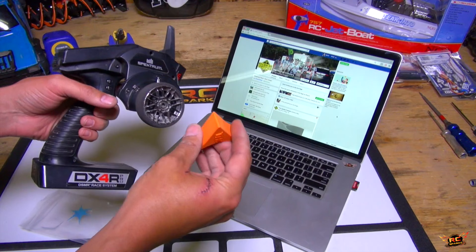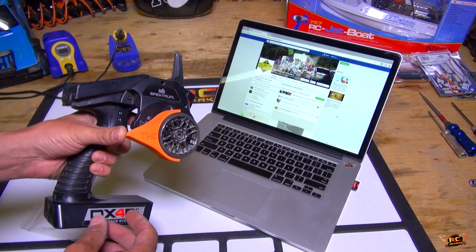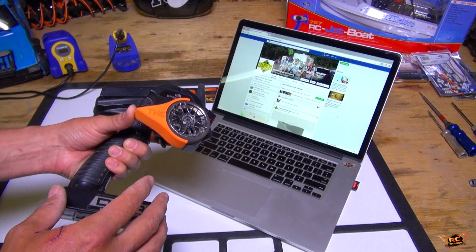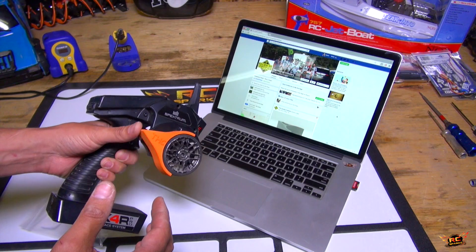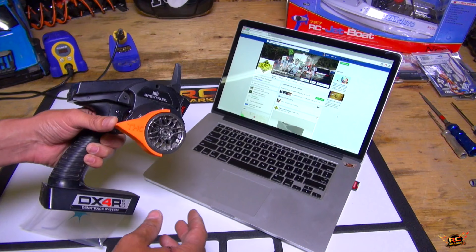Look at this — this fits my Spectrum wheel on the radio. Is this genius or what? He calls it the All Thumbs. He had an issue where he was going out and trying to film and he couldn't control his crawler very easily either with throttle and reverse or brake. And now, with his innovation, you are able to do that. Awesome job as an entrepreneur, Jason — this totally deserves to be on the show.